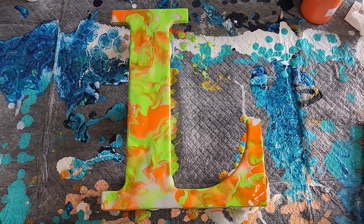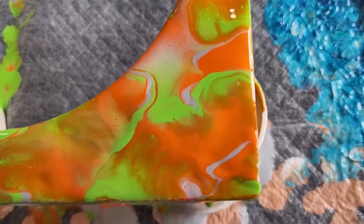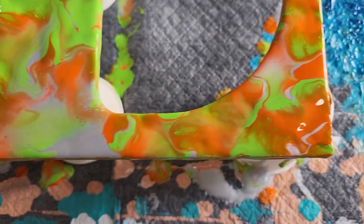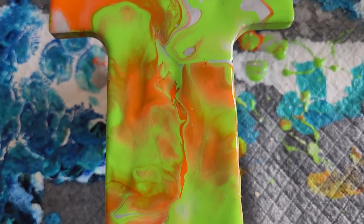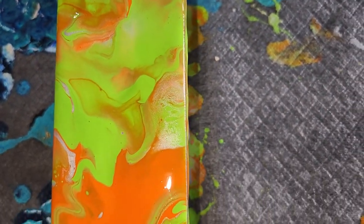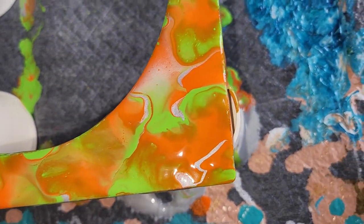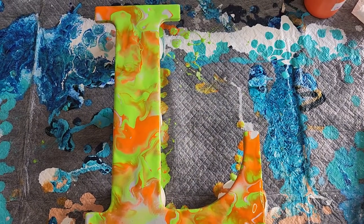Alright, don't mind the messy doggy pad underneath, but there we have it. I really, really like it. I'm going to show you without the flash — oh, there are some really pretty little cells there, and some really pretty textures. And then with the flash, there are definitely some shimmery lines, but not too many. That one definitely has a lot more right there. It definitely looks different with the flash on versus flash off.